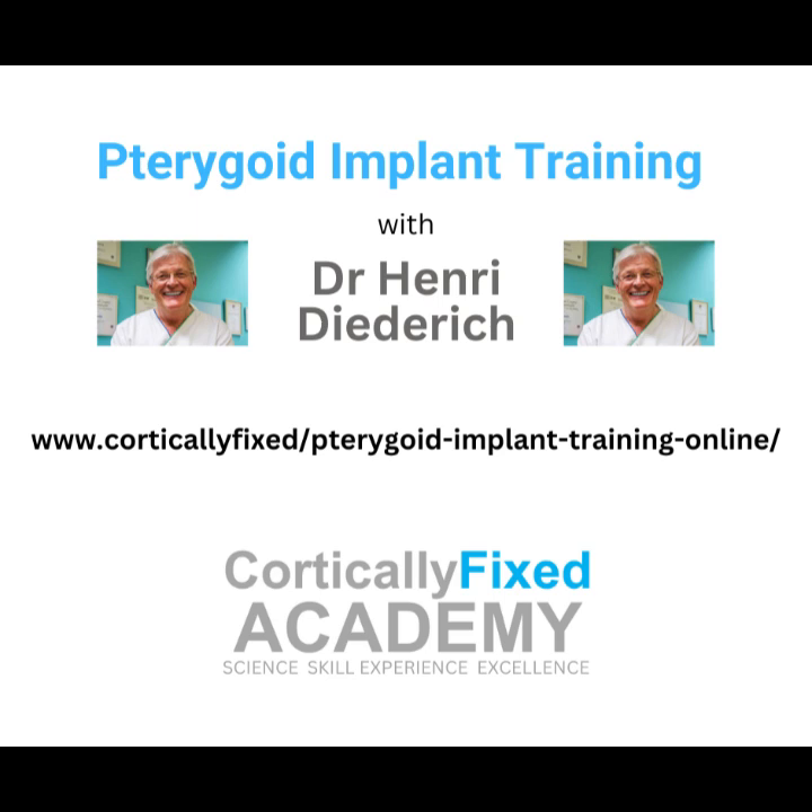So those implants are really anchoring in and staying put. And just as important is patient satisfaction. Studies consistently show that patients are really happy with pterygoid implants — shorter treatment time, no bone grafting, and they get better chewing function and aesthetics. That's a win-win. Happy patients, successful results that last.